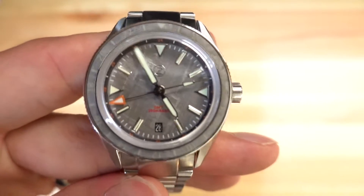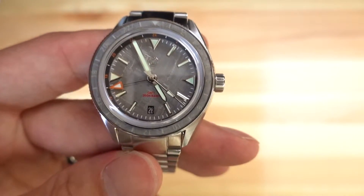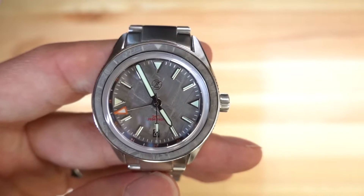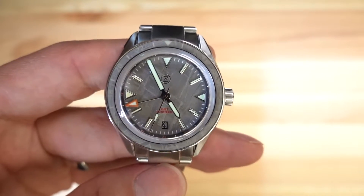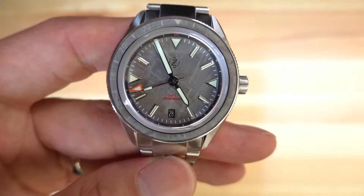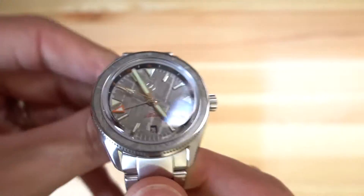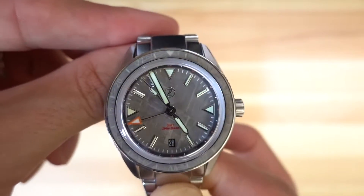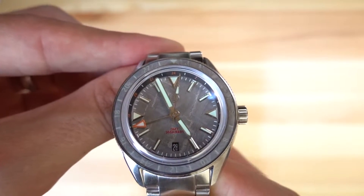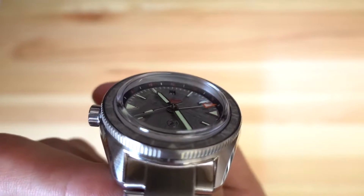GMT is written in orange, and then 200 meters, 660 feet is written in red — that's one of the very few missteps. Just write it in orange; it's the only red text on the dial. Everything else is orange: the GMT hand, the GMT track. Besides that, it's either silver or gray — so why throw in a third color when it's really unnecessary? The minute track is printed in lume, and the GMT track sits in orange and black in that rehaut at the edge of the dial.